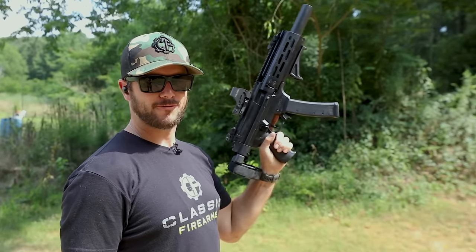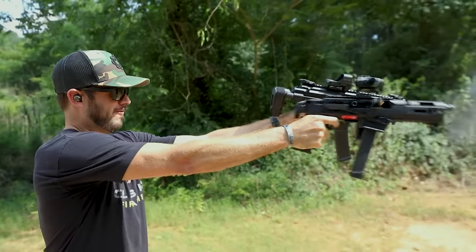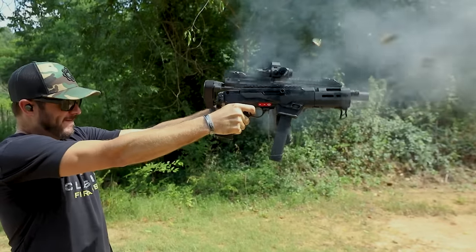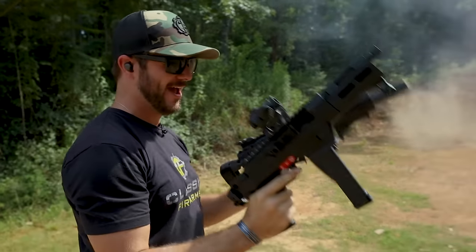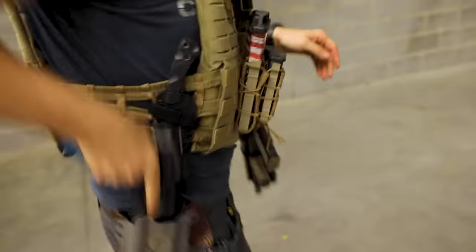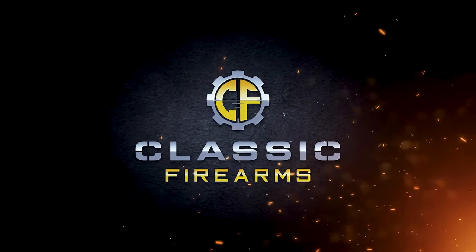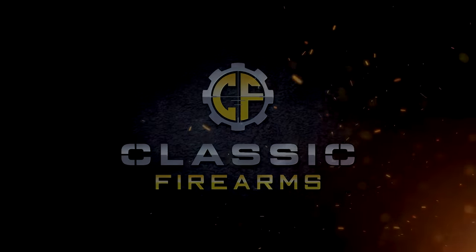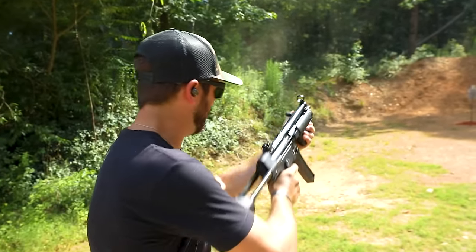You know what's better than one Franklin Armory Binary Trigger? Two Franklin Armory Binary Triggers. Oh, that is new kid on the block. So I lied — it's three Franklin Armory Binary Triggers.